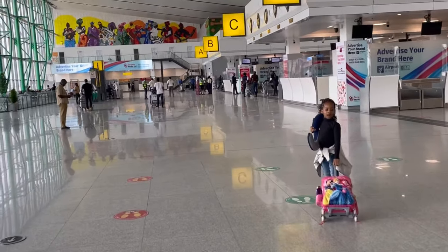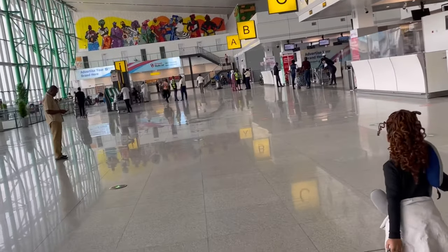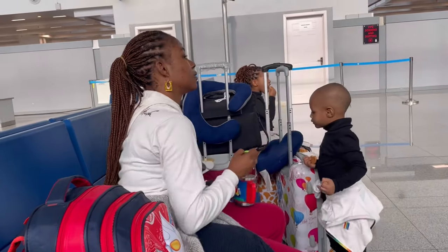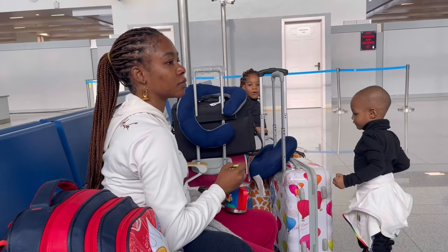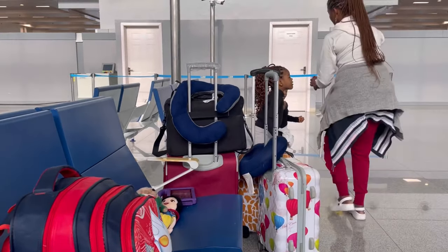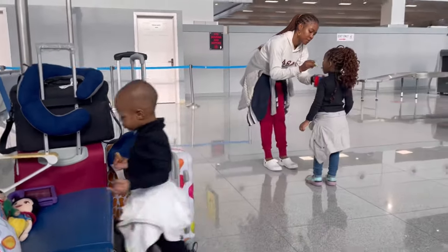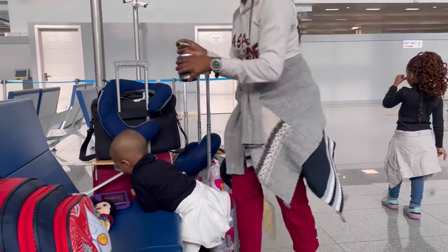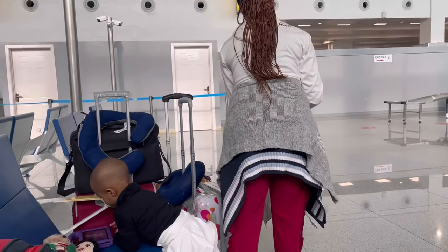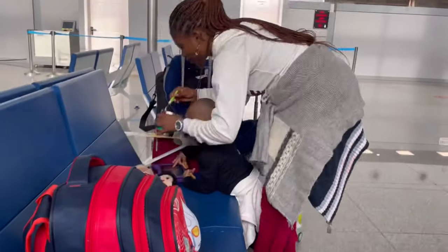We're going to sit down now and wait. They said they're going to open the boarding gates by 3:50. At this point we're done with immigration and all the checks — our passports were already stamped. You can't take food beyond this point, so I had to feed my kids here. Give them all the food and all the water so that before we enter the plane they will be satisfied and not give any issues. Come with something for your kids to eat because the waiting time from when you land at the airport to when you take off is going to be long.